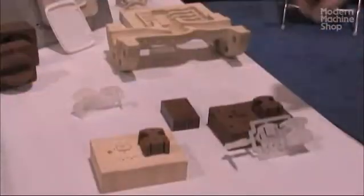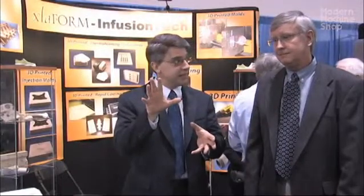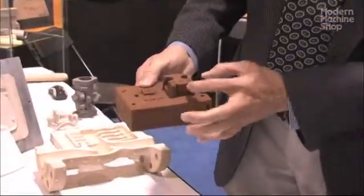I'm talking to Gary Bailey of Acceliform. His company has a process for making prototype injection molds that starts with 3D printing. After the mold tooling is printed, what happens next? What we do is we infuse it with a high-temp resin so that we can use it for prototype tooling.